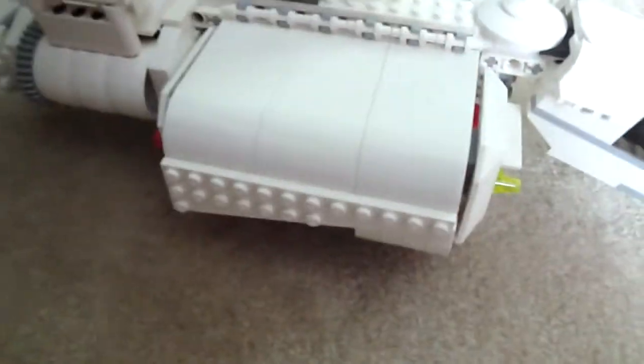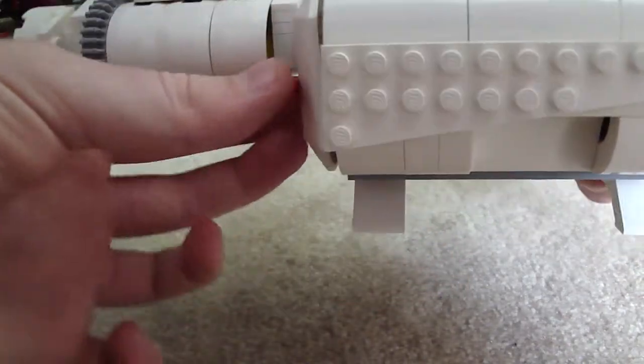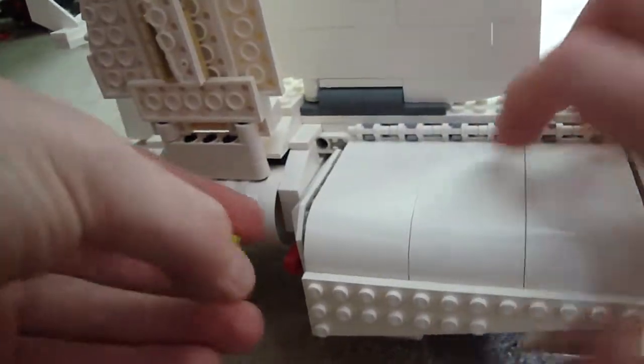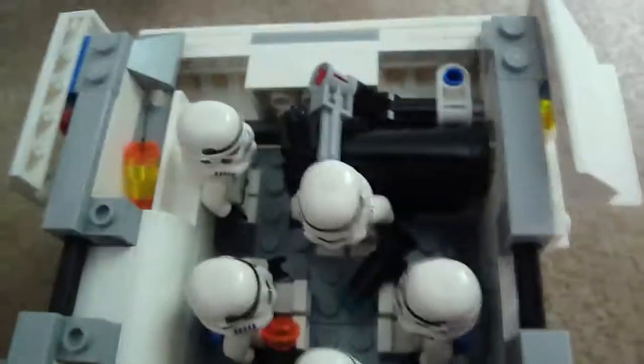I'll show you how it works — let me just put it on my tripod. It goes like this: flip this red piece up and it drops the bombs. It has one of those on each side. This also opens up, just like the old one. It now holds six stormtroopers — the other one only held four, but now it holds six.